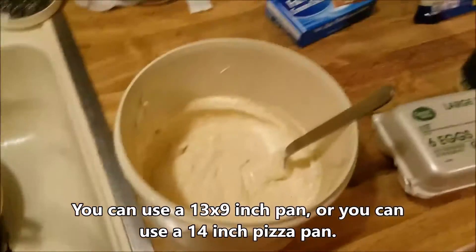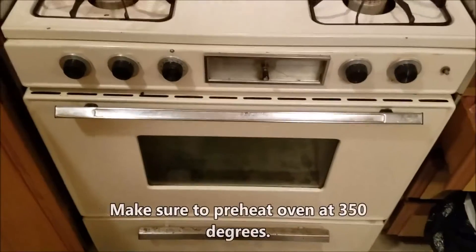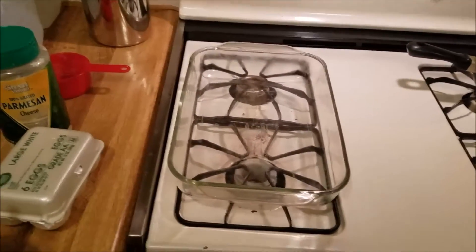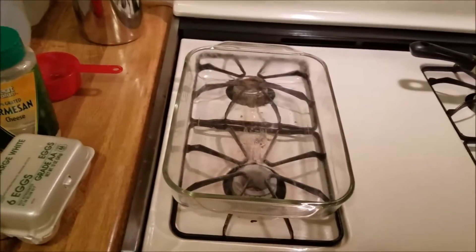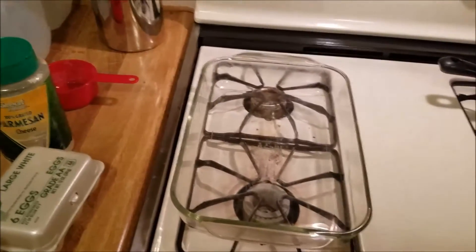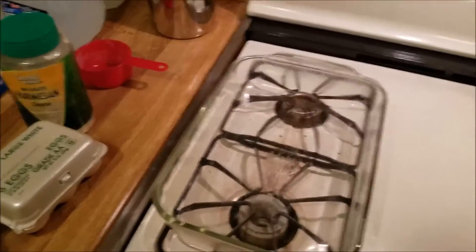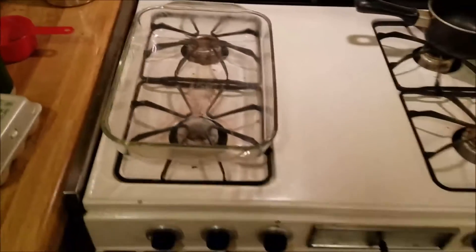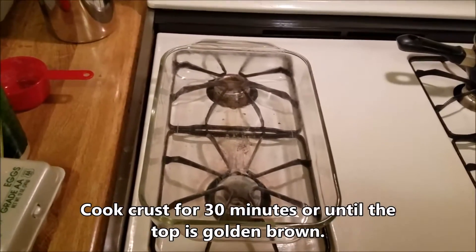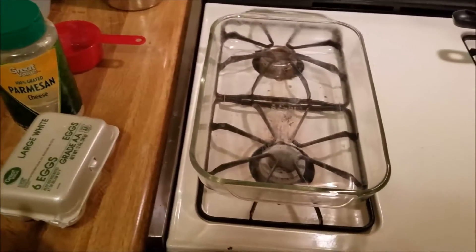I'm gonna put this crust batter in the pan. I got my oven preheated to 350 degrees. I got my sirloin steak just finished de-thawing, so I'm actually gonna cook that up right now. Once I cook that up, I'm gonna be marinating it in the sauce, and then after the crust gets done I'm gonna put the marinated ground steak onto the crust. When you put your crust in the pan, make sure you put it in nice and even. Then put it in the oven for 30 minutes, or until it's a nice golden brownish color. Take it out and then start putting your sauce on it.